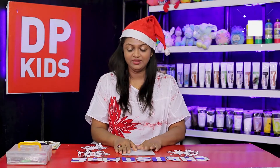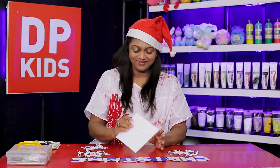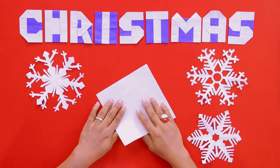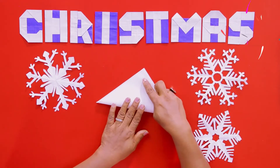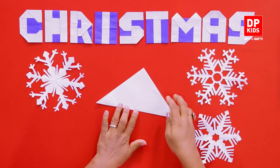What we need today is kirigami, not origami per se. So let's start making the snowflake. Fold it in half like this — first we are going to use origami at the beginning — then fold it in half again.